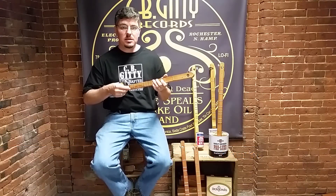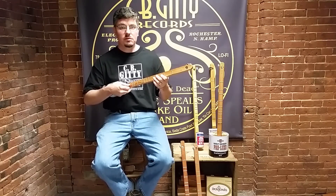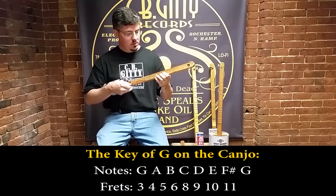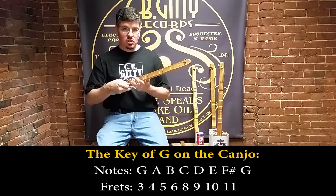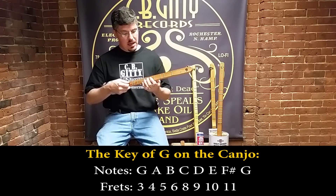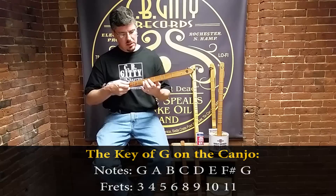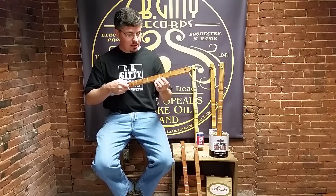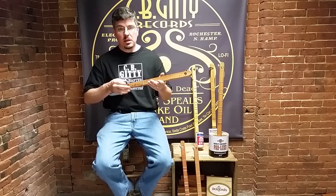The second key this canjo can play in, if the string is tuned to D, would actually be the key of G, and that starts on the third fret. So it'd be G, A, B, C, D, E, F sharp, G. In that case I used the sixth fret and skipped the seventh. So by using one and skipping the other, depending on where you start, it allows you to play in two different keys, which greatly expands the number of songs that can be played on the canjo.